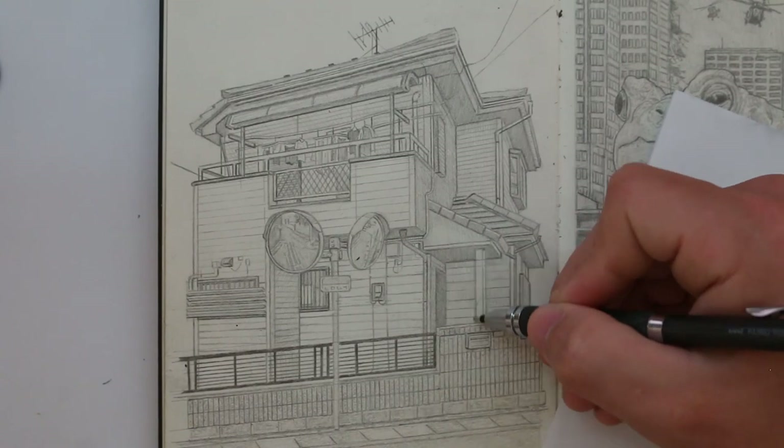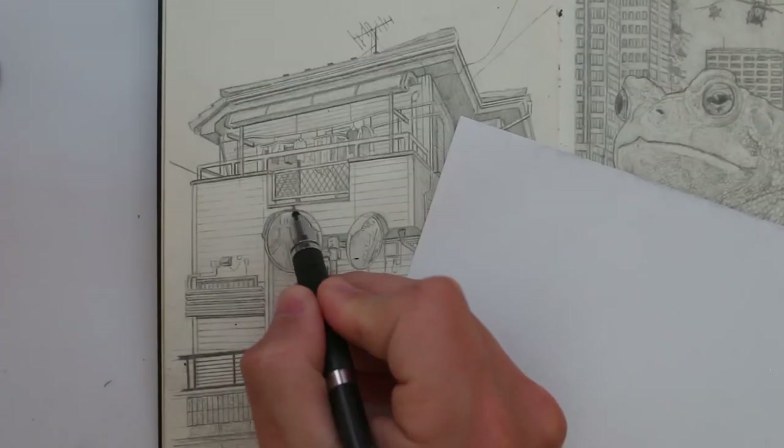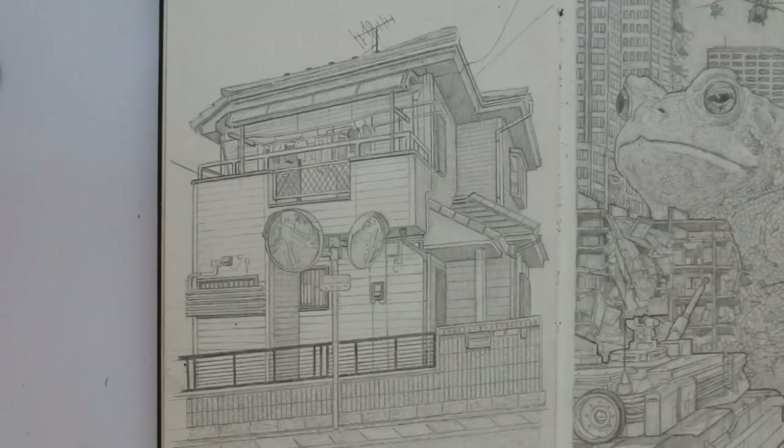You guys know that I like to draw buildings and cityscapes, which does require a good understanding of perspective. I have plenty of instructional videos on the channel covering that subject. So that's another page done. I haven't really filled much of this sketchbook at all, but I do intend on making some more content like this.